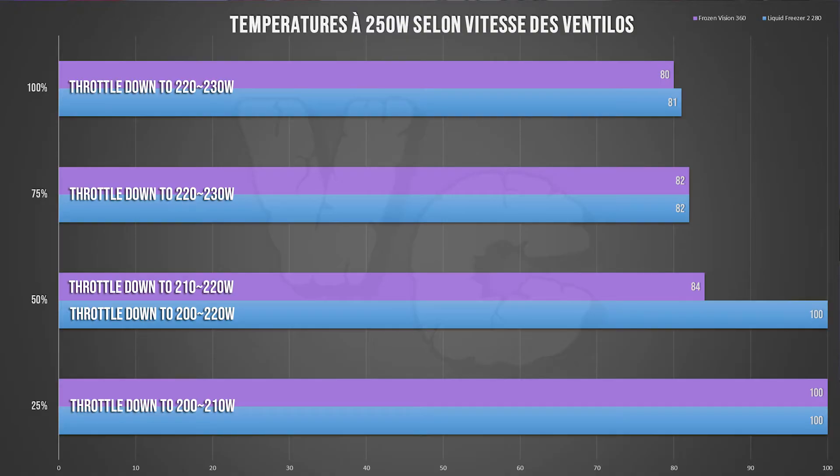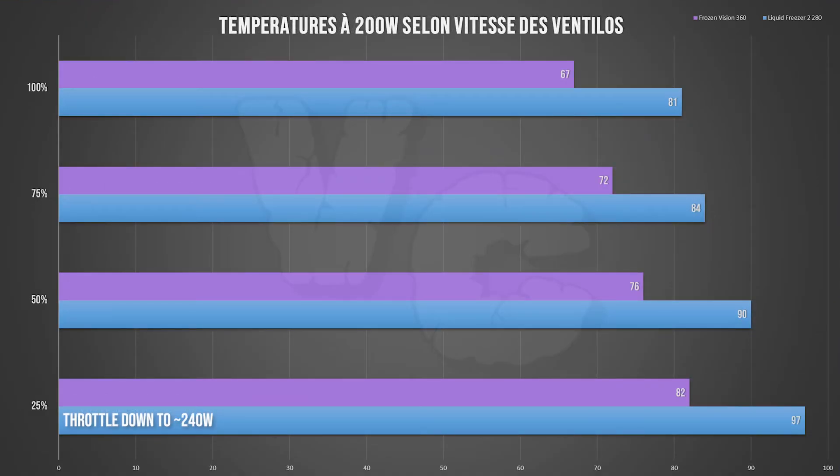At 250 watts, the graph is a bit strange because the CPU is throttling on both AIOs. Even at 100% fan speed, you see around 80 degrees — but that's because the processor throttles down and lowers its consumption, fluctuating between 230W and 250W. At 75% and 50% fan speeds you get the same behaviour, and at 25% you end up around 200–210W. So yes, the latest Intel CPUs are difficult to cool at max power, and at 250W both coolers are struggling.